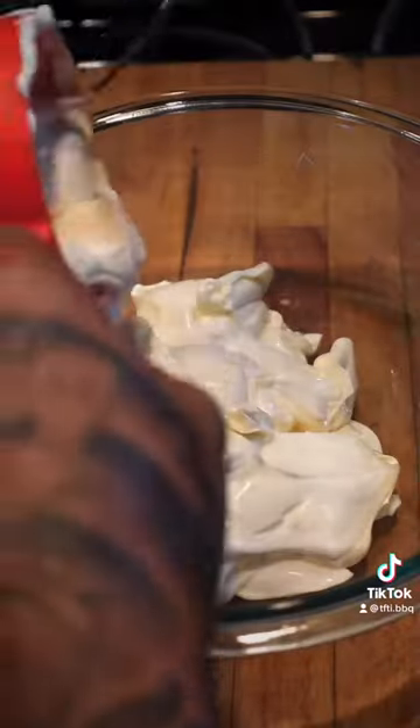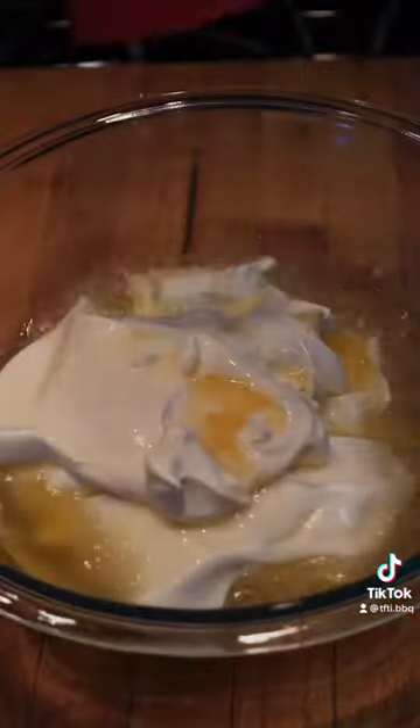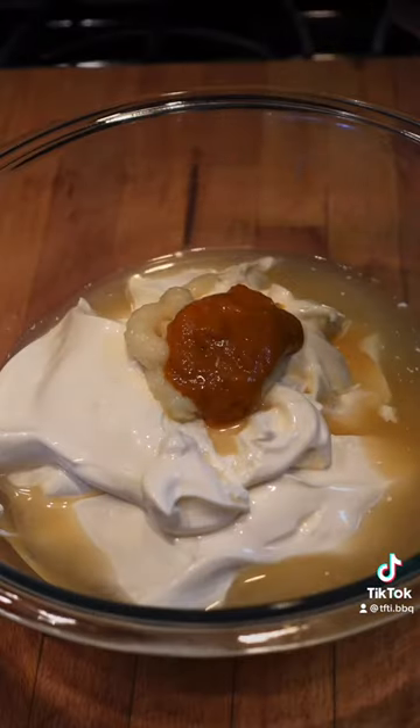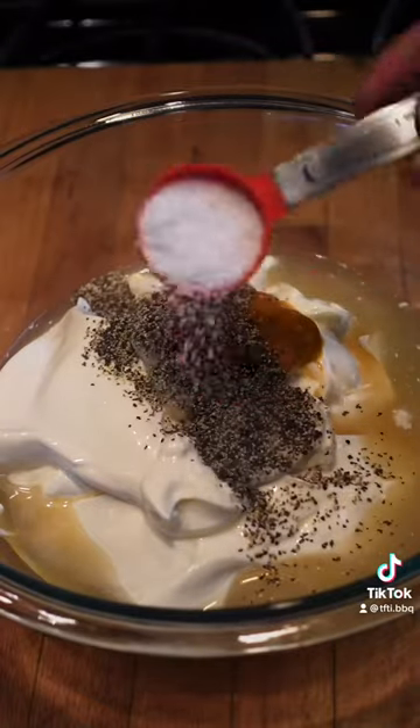Now for the sauce, you want to start with mayo, apple cider vinegar, garlic paste, hot sauce — I'm using Saucepay because I love turmeric — pepper, and kosher salt.